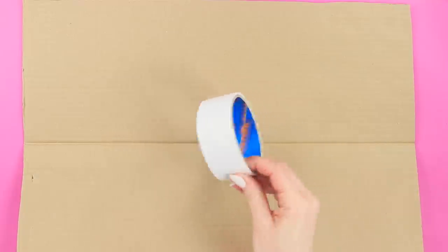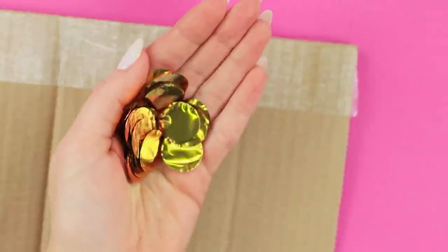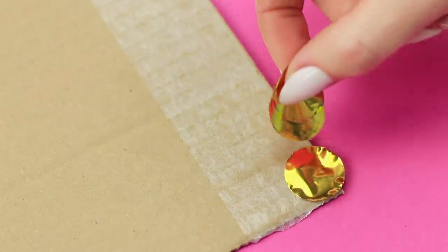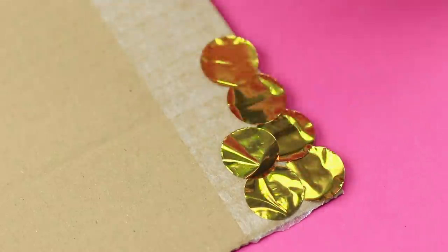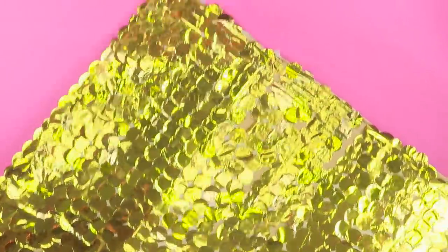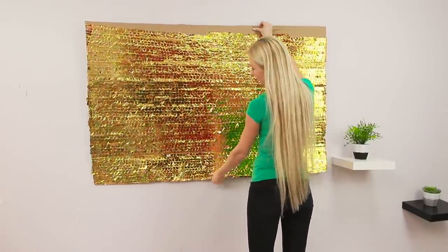Take a piece of cardboard and some double-sided tape. Stick a piece of tape to the cardboard. Take some big shiny confetti and fasten them in rows to the sticky surface. Cover the entire space with gold scales. Now fasten the pieces of cardboard to the wall, and you have a glamorous background for your selfies!